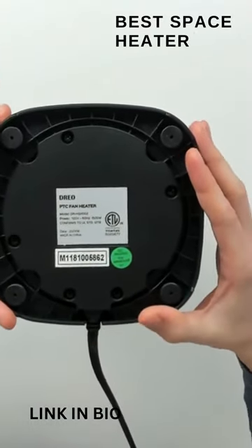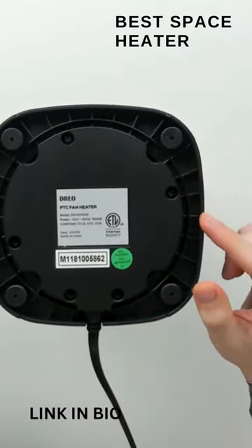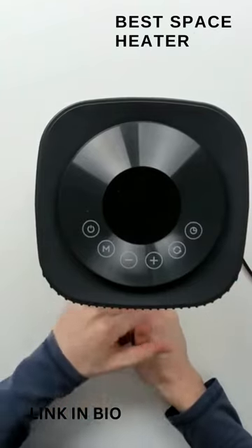This is an oscillating unit, so it will be able to rotate left and to the right. Now we have the unit plugged in. We have a red indicator light on the front, right above the logo, letting us know there's power to the unit.